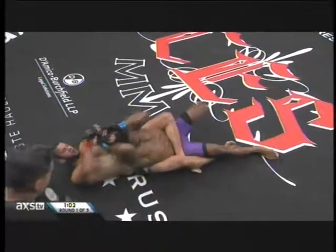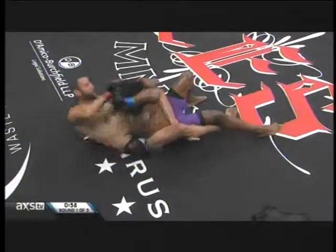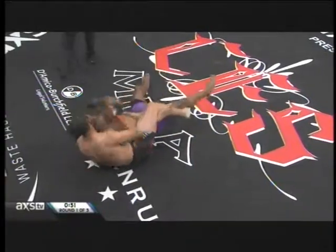Keep your cool, know where you're at, control the hands, try and improve your position gradually. Figure four is back around the body. Make it hard for Beekman to breathe.